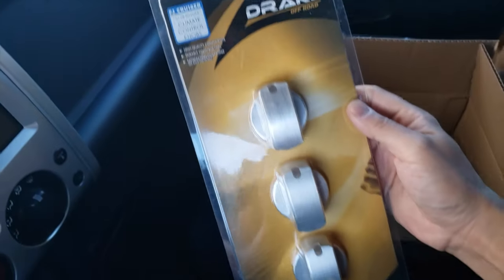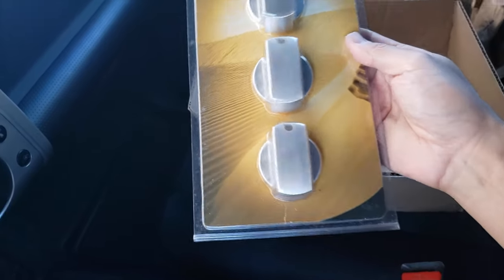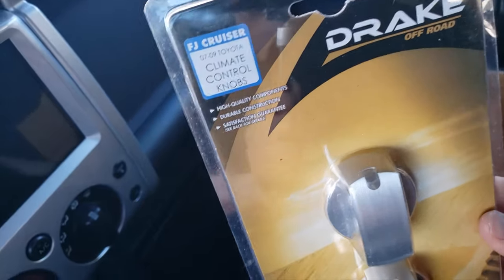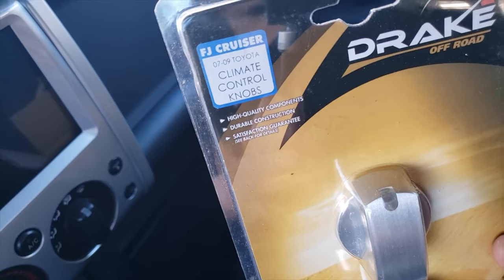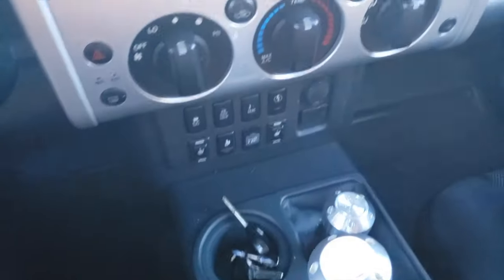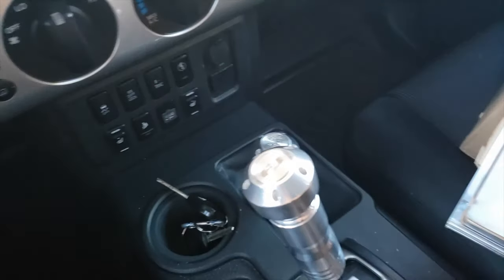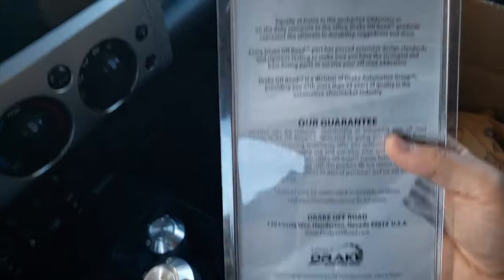The package came in the mail today — here it is. What's great is that even though this is used, the seller still had the original packaging. It says Drake Off-Road Toyota FJ Cruiser Climate Control Knobs, 07 to 09. My FJ is a 2012, so I'm curious to see whether or not these will actually fit. I don't believe there was a change to the climate control knobs between 07 and 14, the last model year in the U.S., so I have a feeling these will fit just fine.